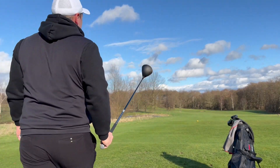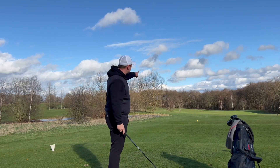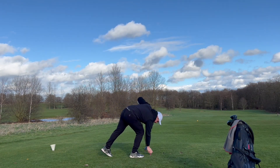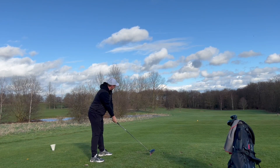Let's hit three balls off this second hole here at Woolley Park Golf. The line is just over that tree — if I can launch it that high with this driver. I'm going to try and hit the same shot three times. 450cc head, mega low spin.